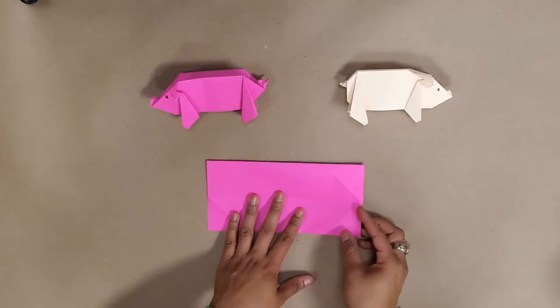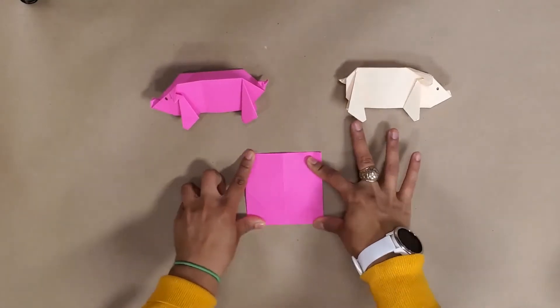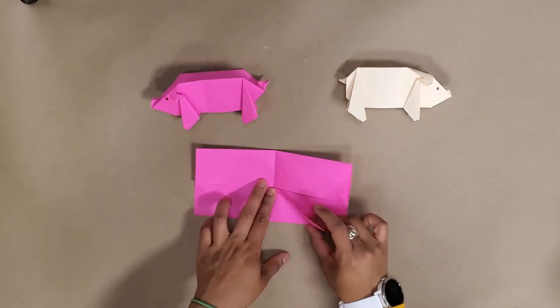What's easiest to do is fold this piece of paper in half upwards and make that crease. Now we've got a little bit of a guideline.